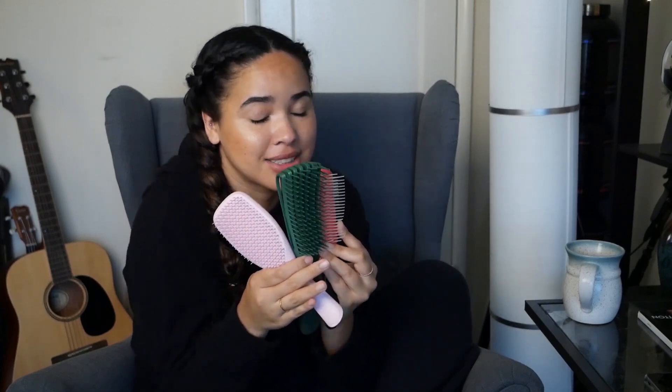Okay, the results are in. The winner is the Tangle Teaser! This one surprised me because it was the first time I used this brush, and it made my curls look so defined and pretty and accentuated the curl and the coil, and I just really love it. But honestly, all three of these brushes are great. They're all amazing, and they all made my curls look different, which I think is really awesome.